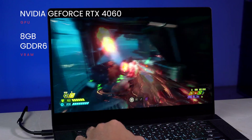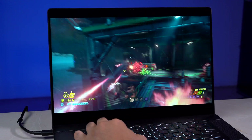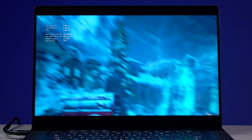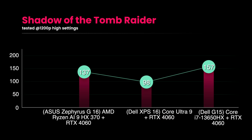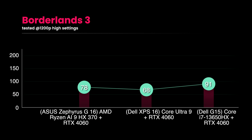The GPU is an NVIDIA RTX 4060 with 8GB GDDR6 VRAM. It's not the best-performing RTX 4060 model, but not the worst either — performance lands close to the Dell G15's RTX 4060 with an Intel Core i7-13650HX. In real-world gaming, in Gears 5 the Zephyrus posts 135fps, outperforming the XPS 16's 81.9fps but behind the G15's 155fps. In Shadow of the Tomb Raider at 1200p high settings, it achieves 137fps versus the XPS 16's 98fps, though behind the G15's 157fps. In Borderlands 3, the G16 achieves 78fps, ahead of the XPS 16's 68fps but slightly behind the G15's 91fps.